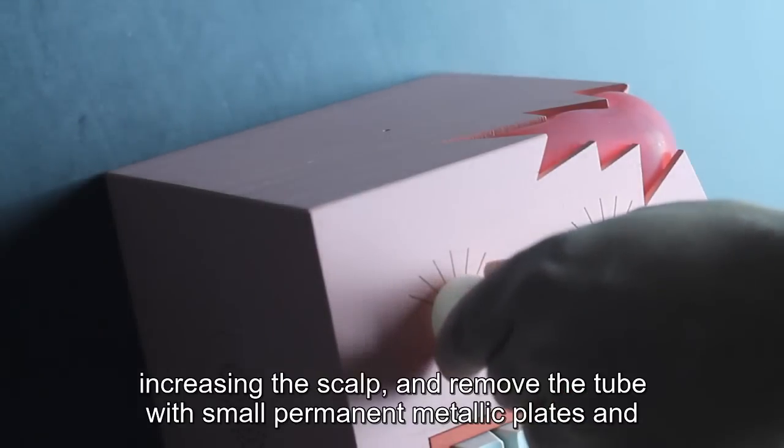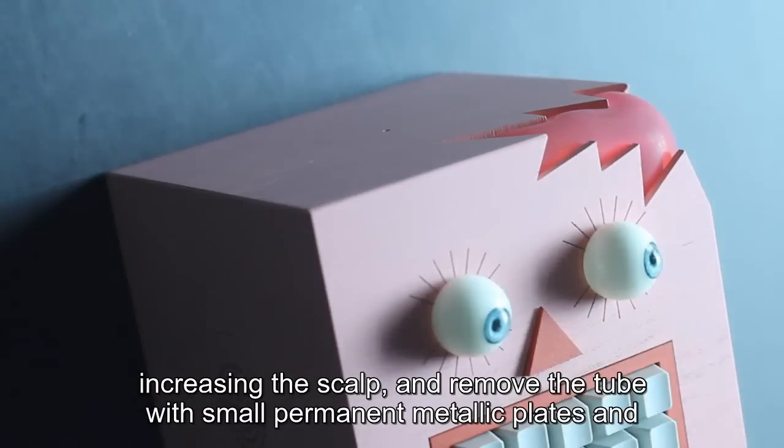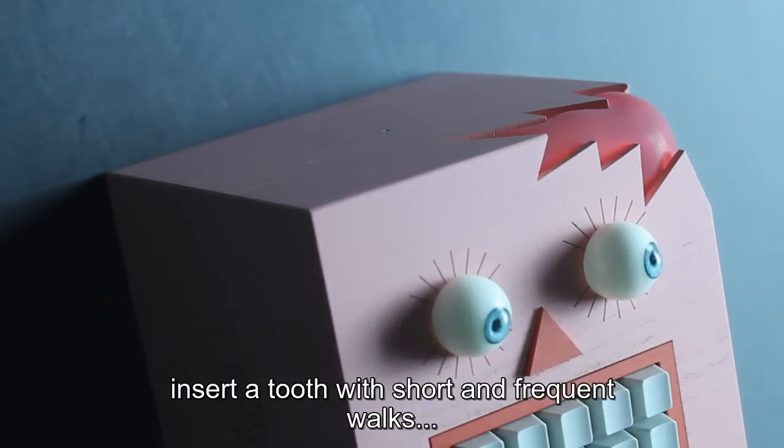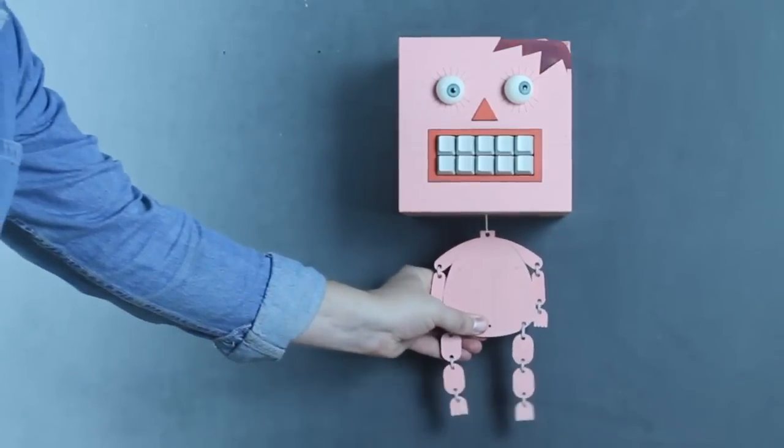Then gradually increasing the scalp and removes a tube with small permanent metallic plates and inserts a tube with short and frequent walks. How tough or an incision should be put back if your useful energy level...